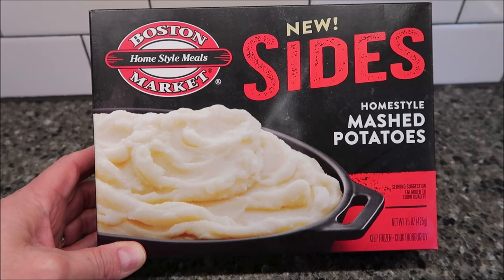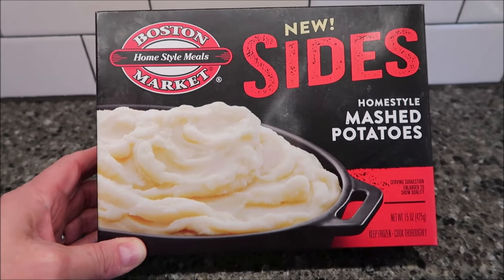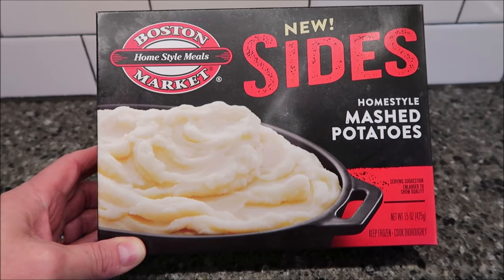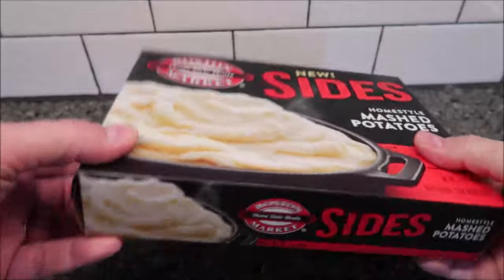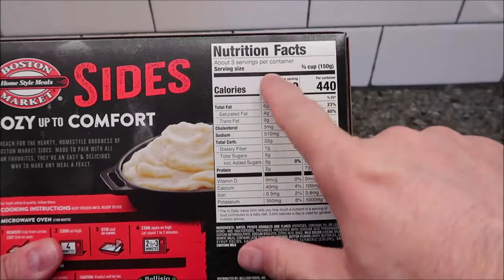Hey guys, welcome to another lunch home review. Today I'm going to try this Boston Market Home Style Meals — this is their new sides. This one is the home style mashed potatoes. I'm assuming it'd be like what you would get in their restaurants. It is frozen, it's 15 ounces or 425 grams. We bought this at Kroger, it was four dollars and 29 cents, which isn't bad for a side dish for something you're going to have with dinner.